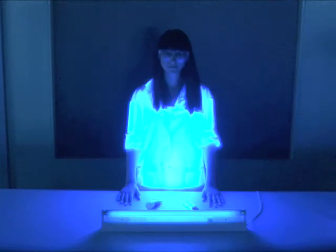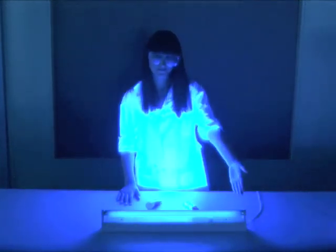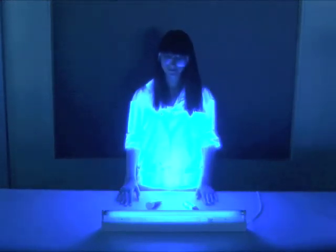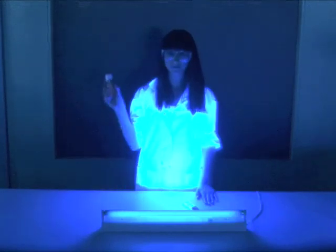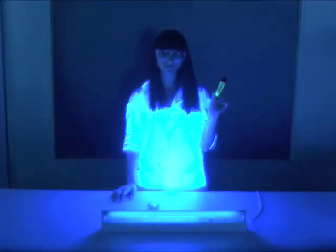We will need an ultraviolet UV lamp, also known as black light, high-protection sunscreen, a yellow fluorescent marker, and a pair of safety goggles.